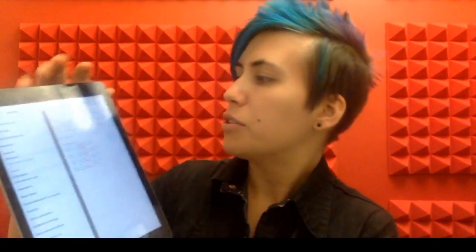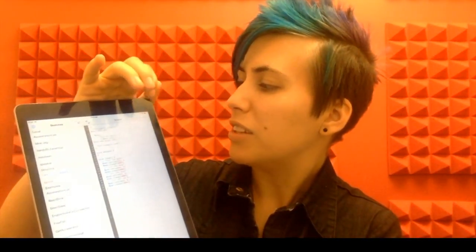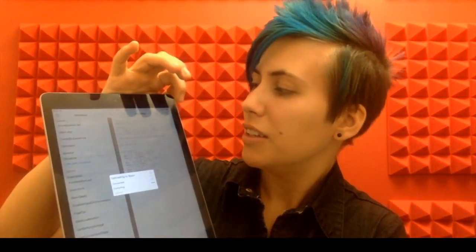In order to upload sketches, the cloud compiler will have to have access to the internet, so you might want to stick with a phone. Once we're ready to go, we'll select our Bean from the list and hit upload. It usually takes about a minute.